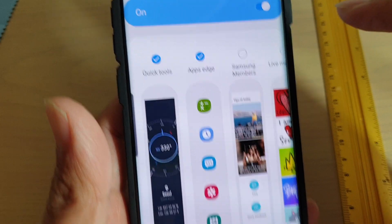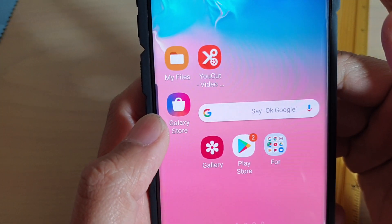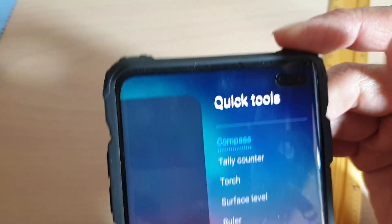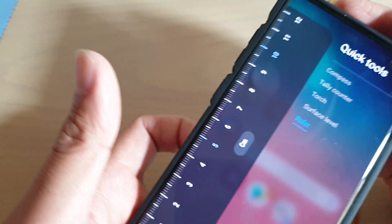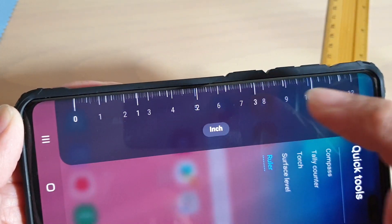Once quick tools has been activated, tap on the home key to go back to your home screen. Now swipe across to open up the edge panels, swipe across again to locate quick tools, then tap on ruler. In here you can change the ruler to centimeter or to inch.